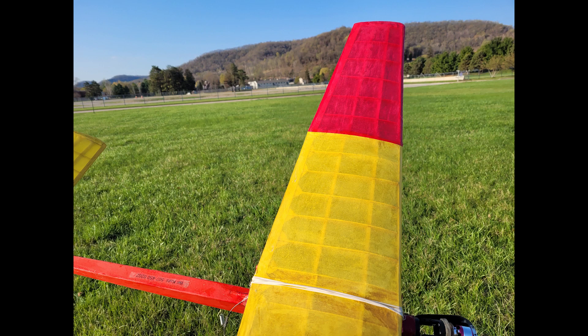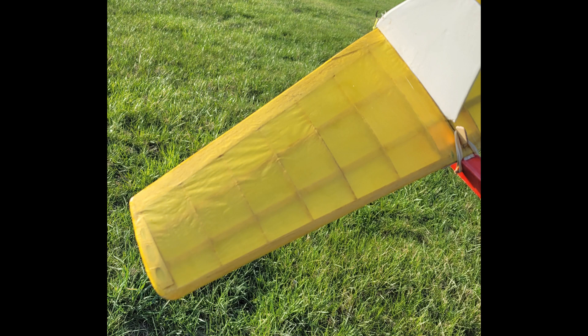This is a close-up of the wing that has tissue over mylar. It's a humid morning with lots of dew, and you can see the covering is completely tight. The stab, on the other hand, didn't have the mylar underneath it, and you can see how the tissue is loose.